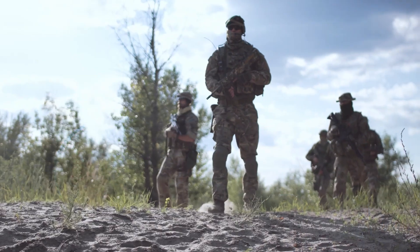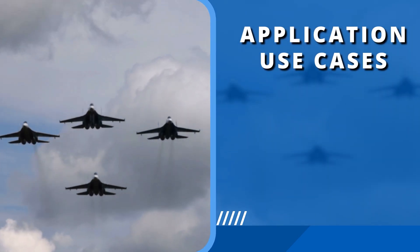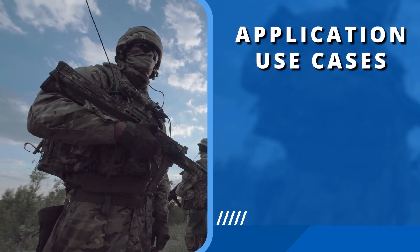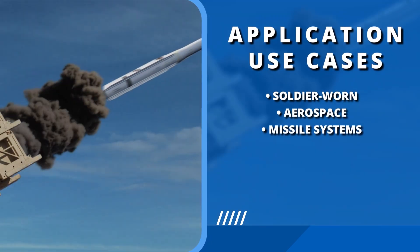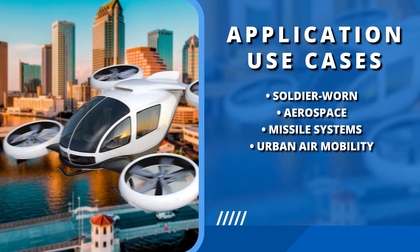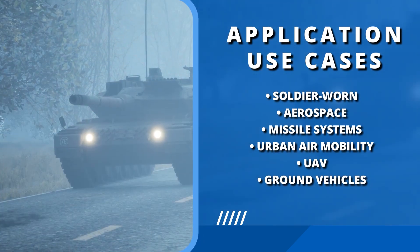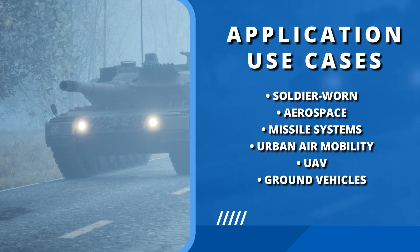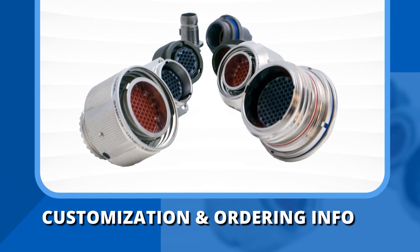From the battlefields to the skies and beyond, the 2M series ensures seamless operation — whether empowering the modern soldier, streamlining aerospace systems, guiding missiles, advancing urban air mobility, or enhancing UAV and ground vehicle capabilities. Amphenol's connectors are pivotal in the evolution of advanced technology, customized to meet your precise needs with a wide range of connector options and finishes.